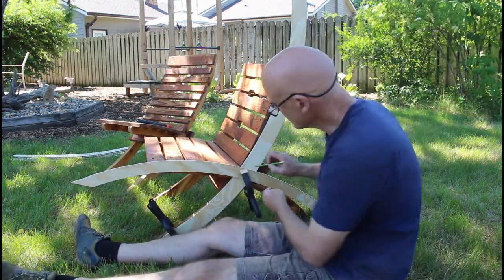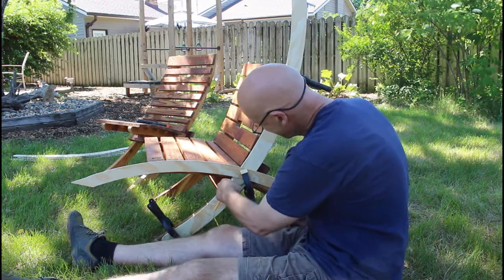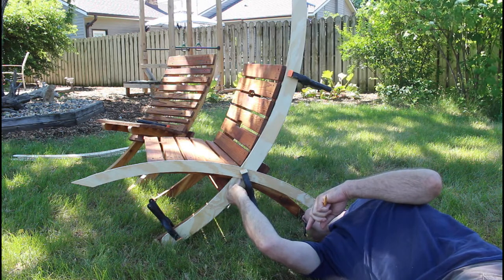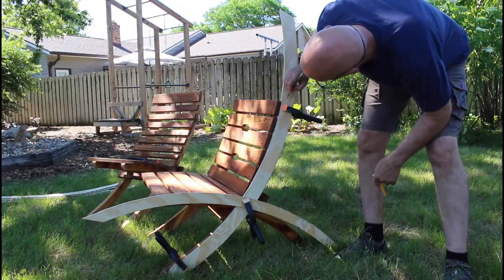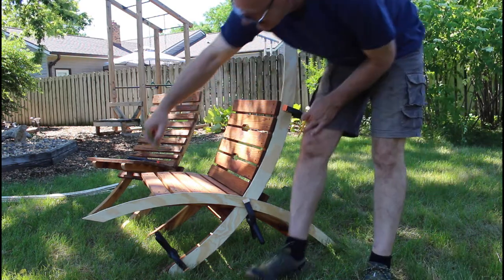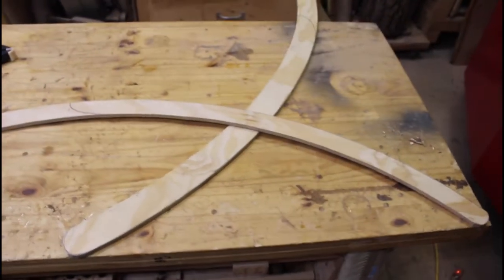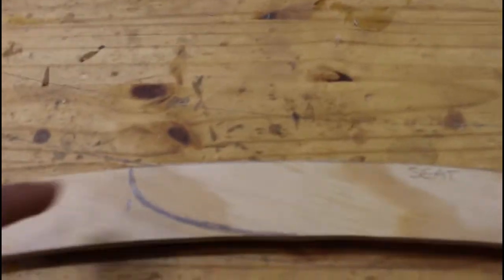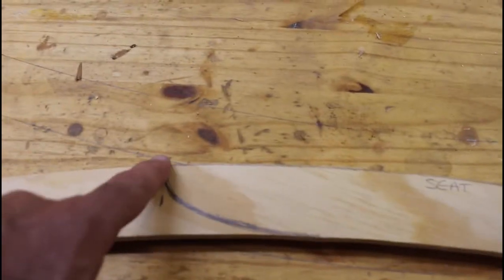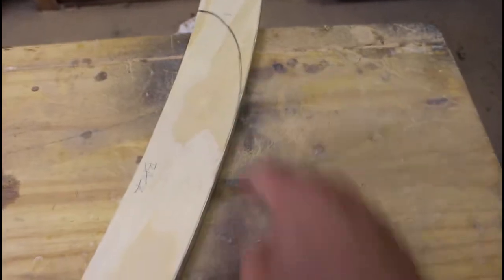So now I'm going to mark where they intersect here, then mark where the top of this is and round that over. I'm going to mark this out about an inch farther here. This is how they'll go together — this is the seat here, and I've marked that and I'll cut that out like that. Then the back is here, so I'll cut that out like that.